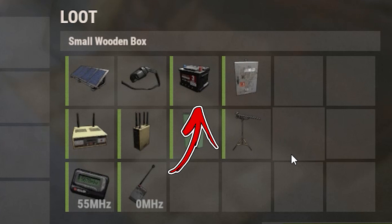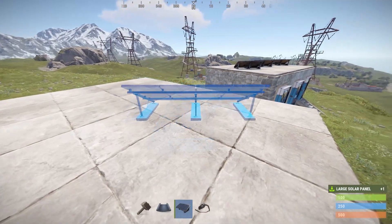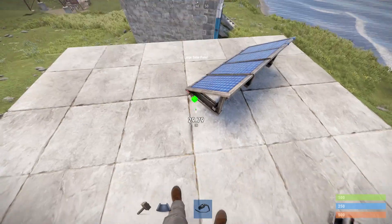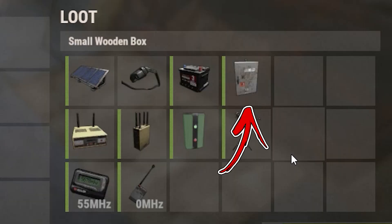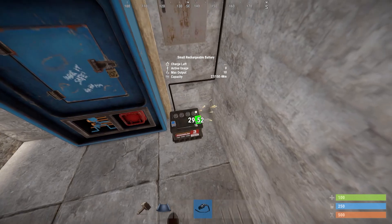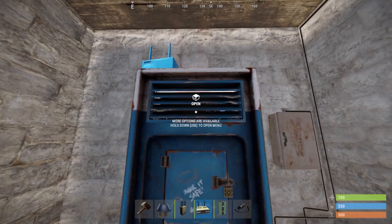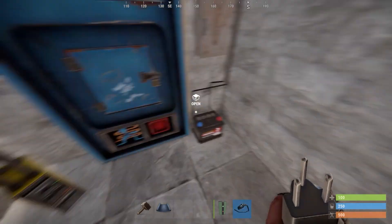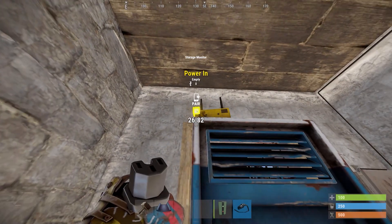Start placing the battery on the right side of the vending machine and the large solar panel on the roof facing the north direction. Using the wire tool, connect the electric output of the solar panel with the power in of the small rechargeable battery. Place the splitter above the battery and connect the power output of the battery with the power in of the splitter. Place the storage monitor on top of the vending machine and the RF transmitter on the ground nearby. Connect the first power out of the splitter with the power in of the storage monitor.